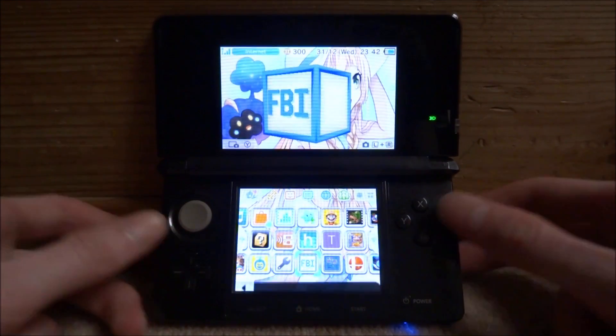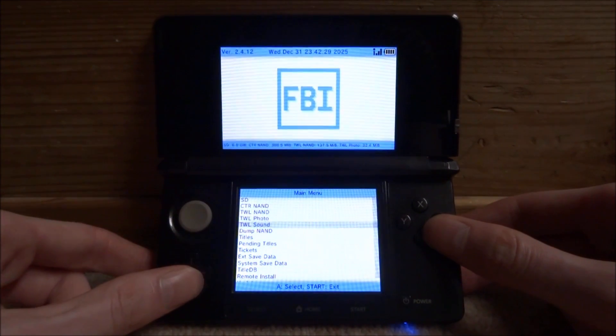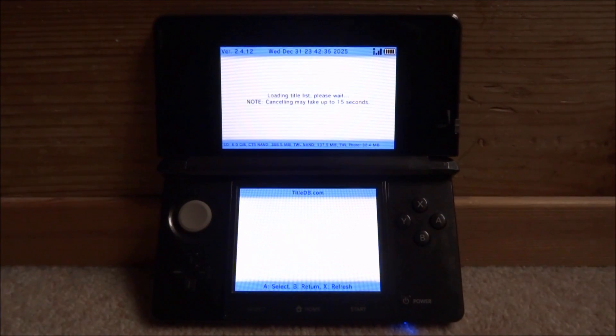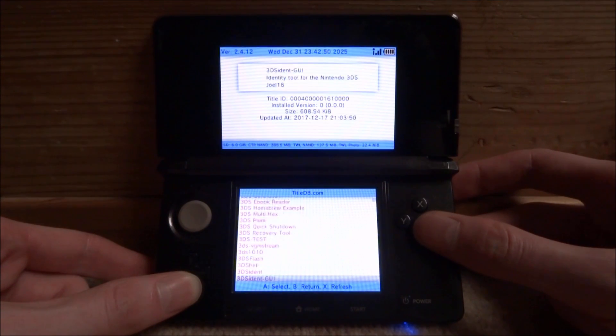Scroll down until you get to the Title DB file and then press A to open it. You have to wait about 15 seconds for the list to load. Once the list has loaded, scroll all the way down until you find LED Dimmer.